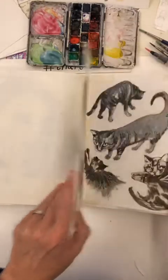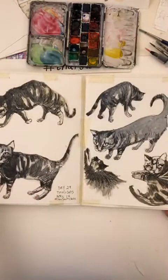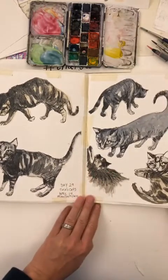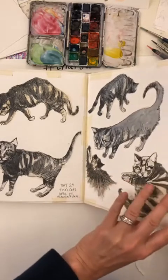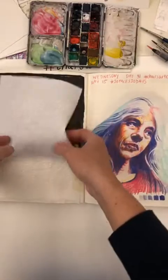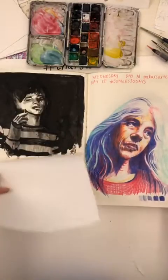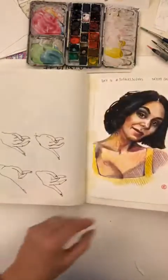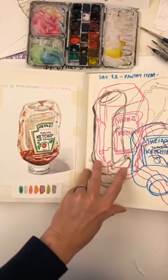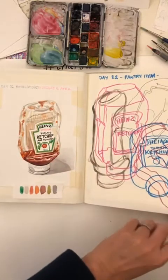The 30 Faces 30 Days was great because we had a lesson in our inbox daily with different instructors. This is my friend's kittens. Some more sketchy portraits in different mediums, another sketchy portrait. Pantry item — this was fun to do.